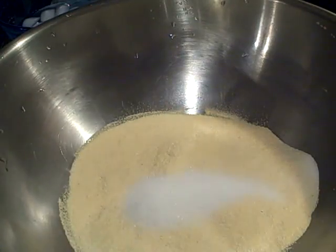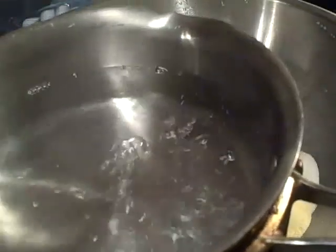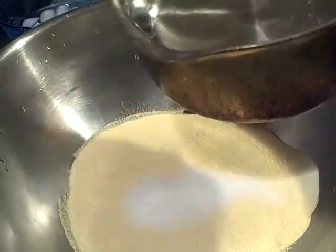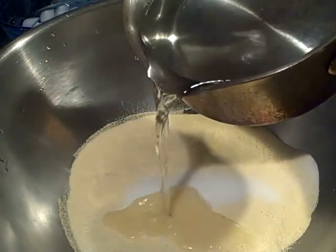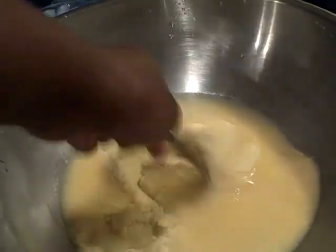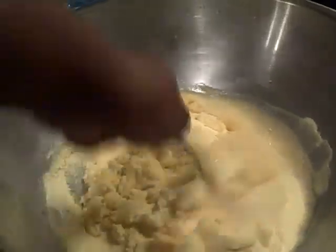Now, the water — the key to this thing is having boiling hot water. This is where the term hot water cornbread comes from. You want to just add a little bit of water at a time.